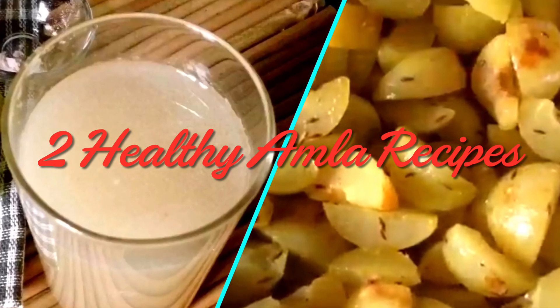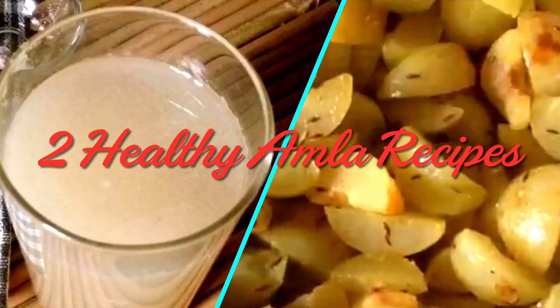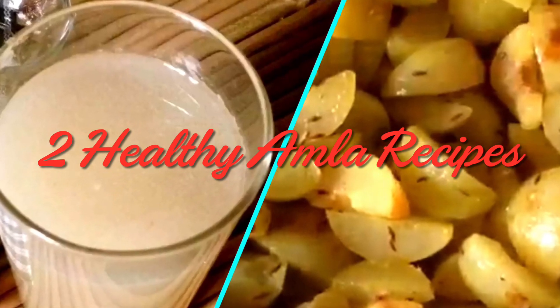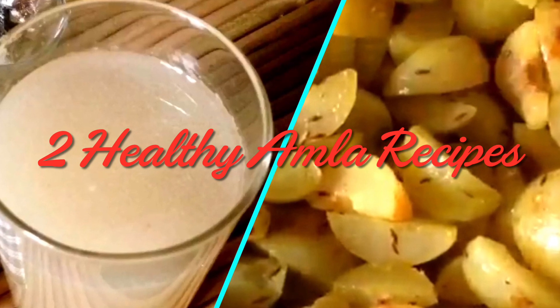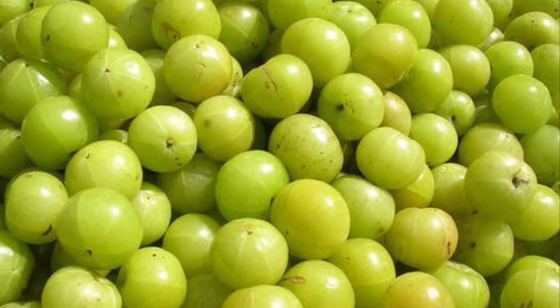Today we will make avla's healthy recipes. Everyone knows that in Indian gooseberries there are very high antioxidants, vitamin C, and fiber. These are all things to boost your metabolism, keep your digestive system healthy, and boost your immunity.